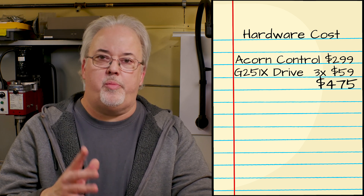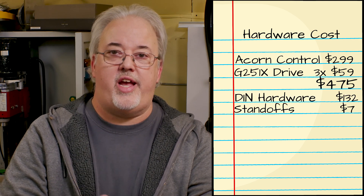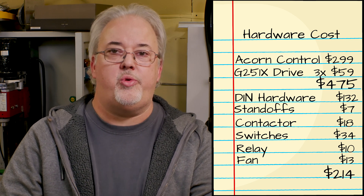From here on, it was a buying frenzy of assorted DIN rail hardware, standoffs, contactors, switches, relays, fans, connectors, and assorted other hardware that amounted to about $214.